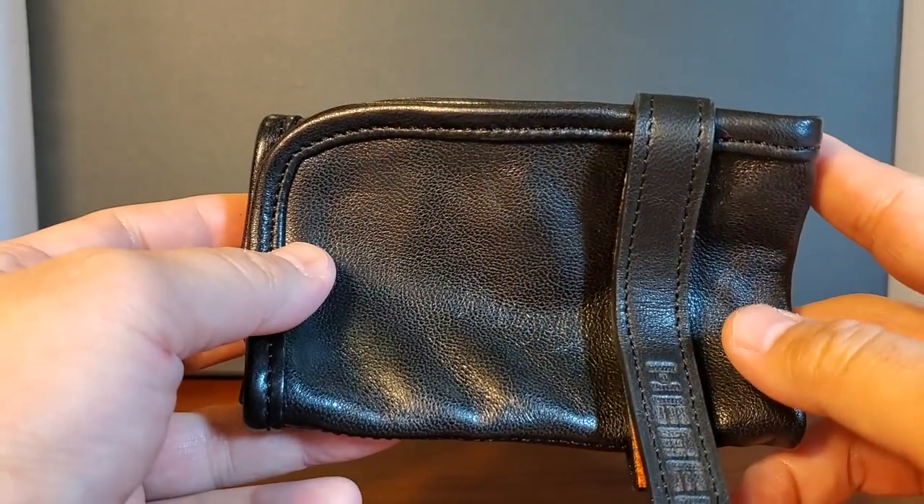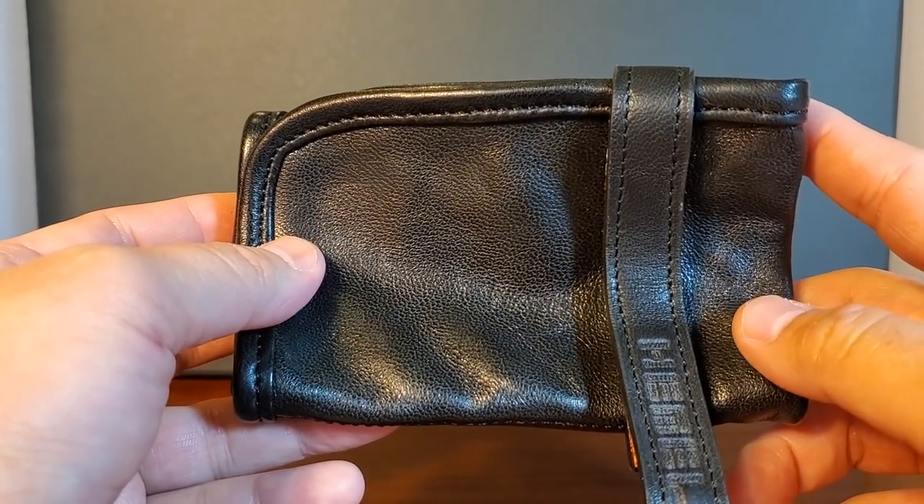The price of the travel roll is $69.99. Thanks for joining me and I'll see you next time.